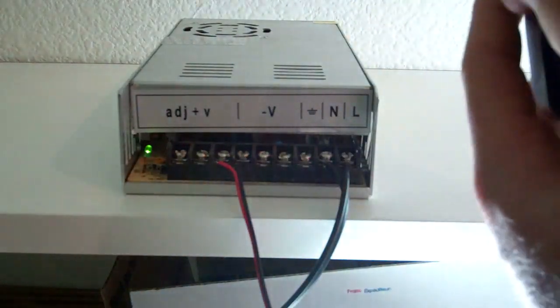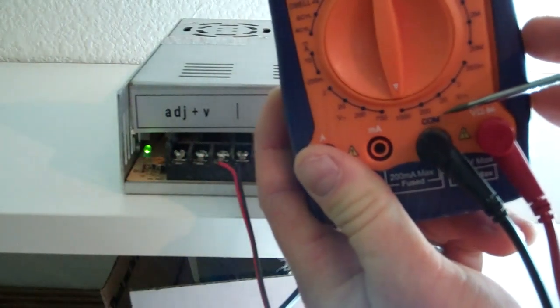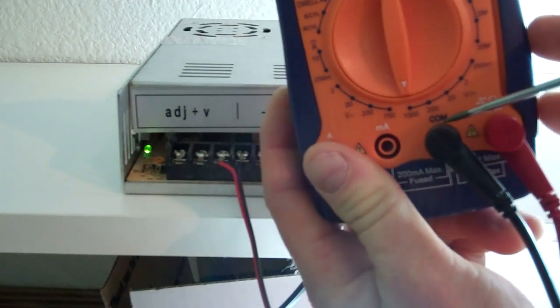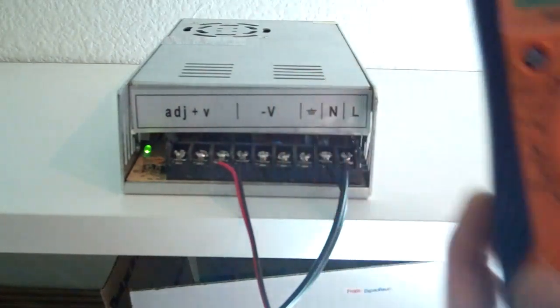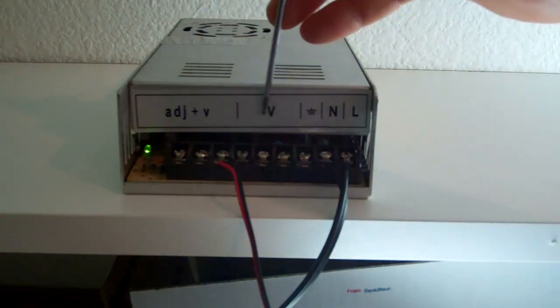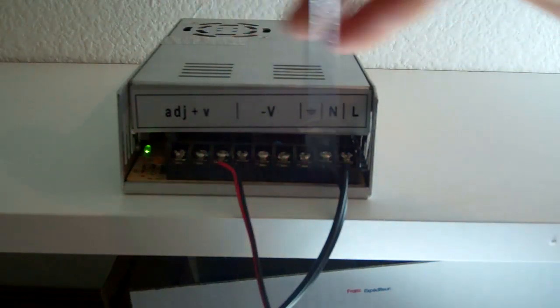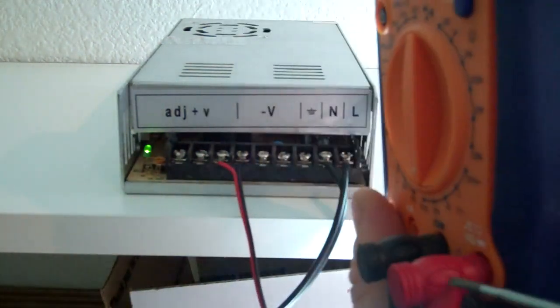It says 'common' right here on the black wire, so the black wire is your common and the red wire is your positive. In terms of connecting to the power supply, black goes to the negative and red goes to the positive.